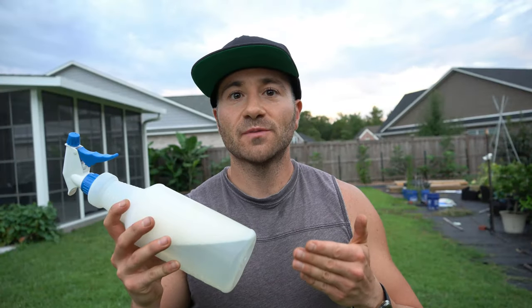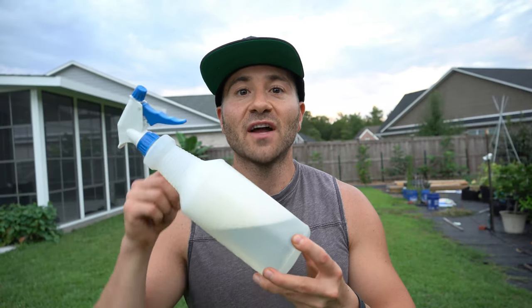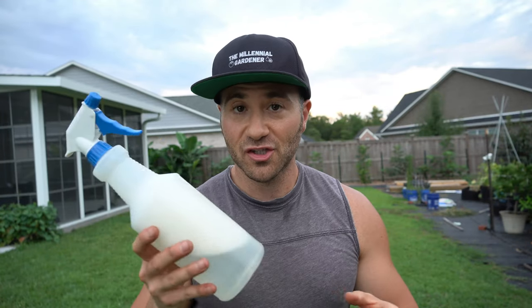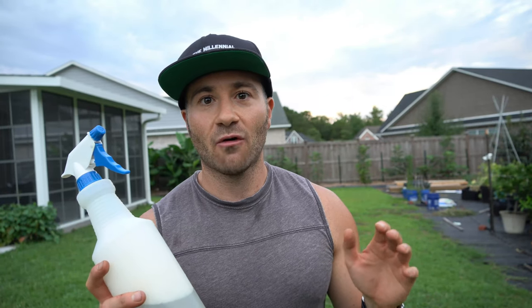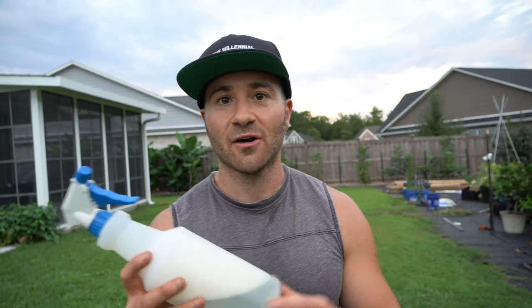When using this dish soap spray to kill any insects, I find the sudsier it is, the better. It's the soap suds that really have the killing effect. As for the best time of day to use it, I find it's best to apply this spray at dusk. It's about 8pm right now where I live and the sun is just starting to set in the middle of the summer.